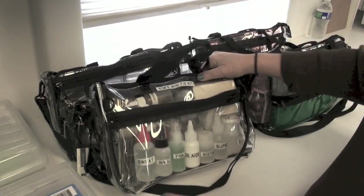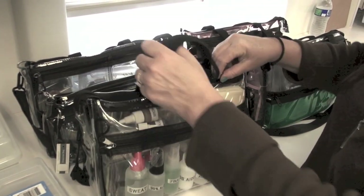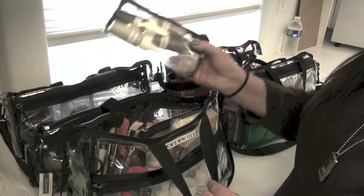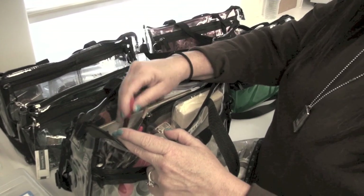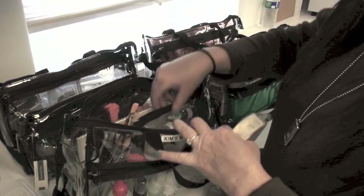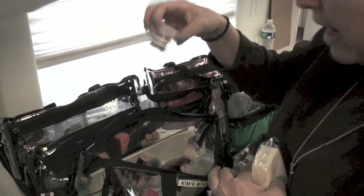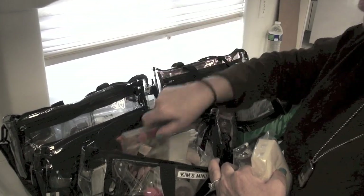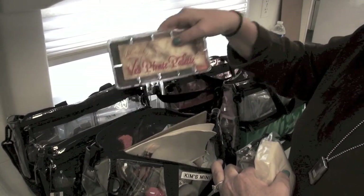This is a mini effects kit that Marsha put together for me. It's got sweat, alcohol, Final Seal, Pros-Aide, acetone, super sub, isopropyl, Mirastate — all the different chemicals you need — plus a little dirt bag, Lake red pencil, little brushes for glue, a blood bag, and a mini blood bag. There's also some bruise powder, little cups, and a palette.